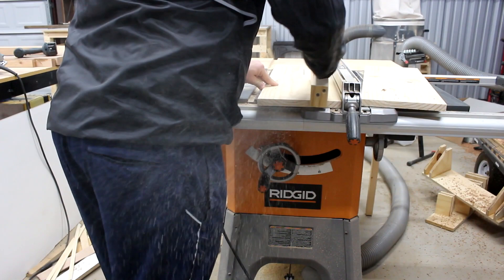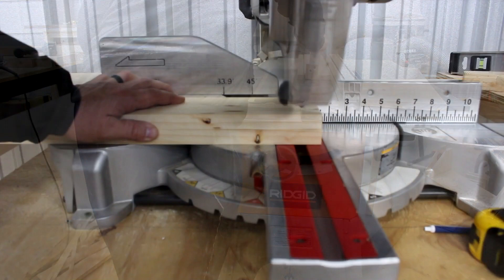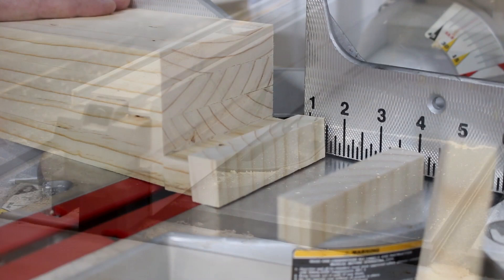After I get all these cut to final width, I'm going to go back to the miter saw and cut them to final length. It may seem like I'm doing the same process twice, but I like the way this works for me.